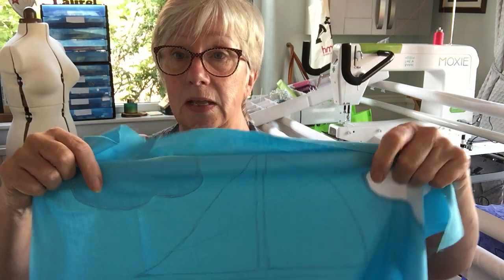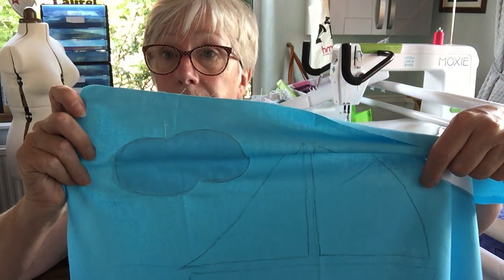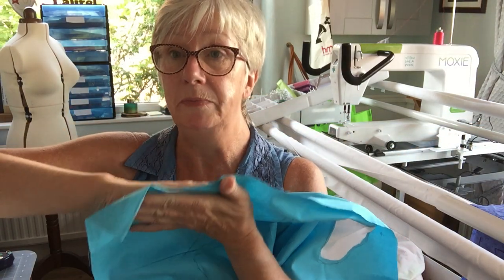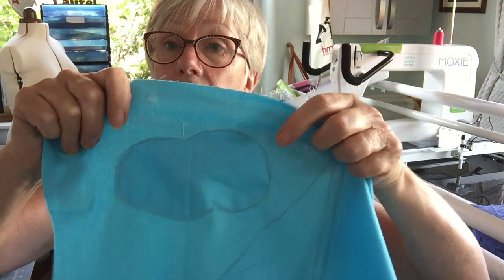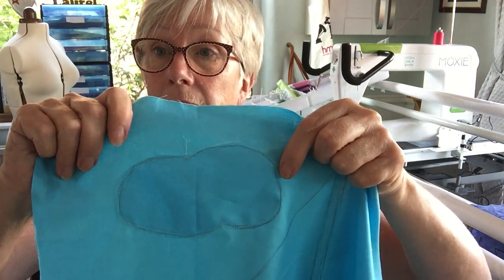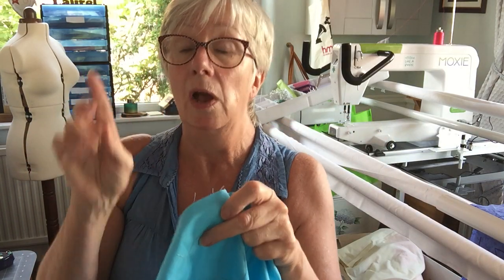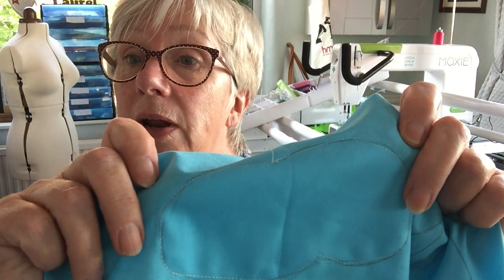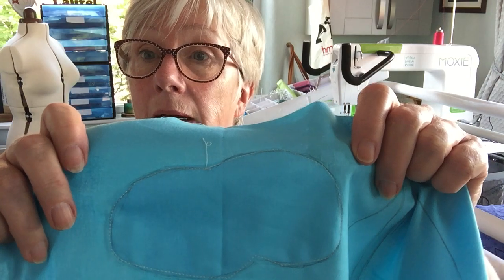What we've done here is this is the back, the reverse side of my picture, and I put the fabric that I want to see on the front, and I have sewn around the pencil line. On the first one I used a fine zigzag stitch; on this one I've just done a straight stitch, so I've roughly followed the pencil line.